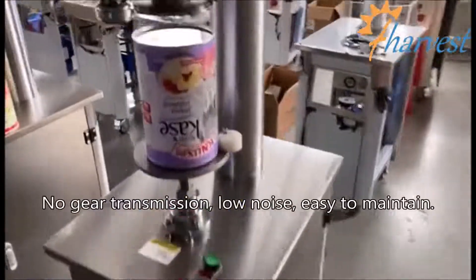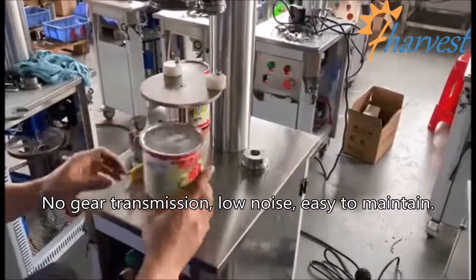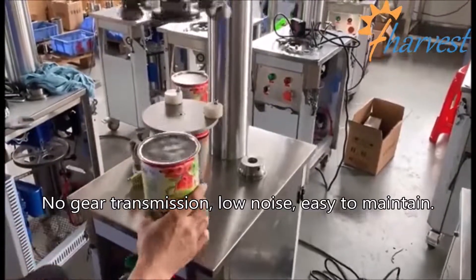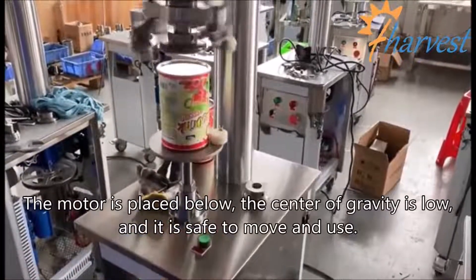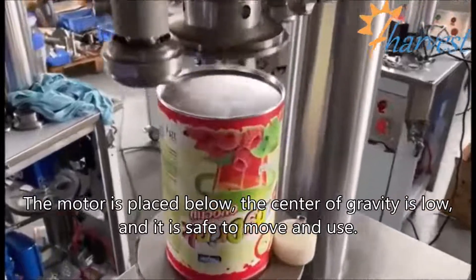No gear transmission means low noise and easy maintenance. The motor is placed below, giving the machine a low center of gravity, making it safe to move and use.